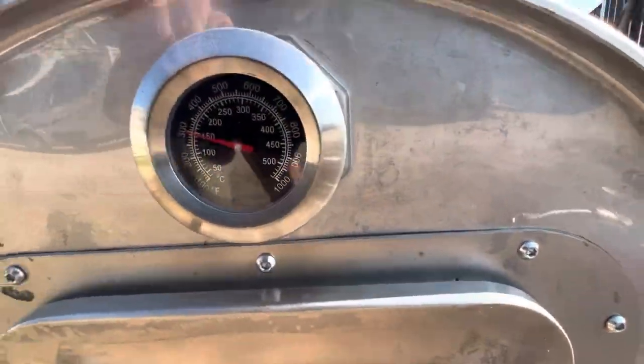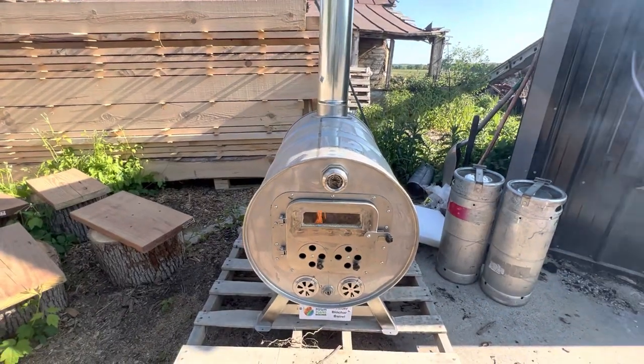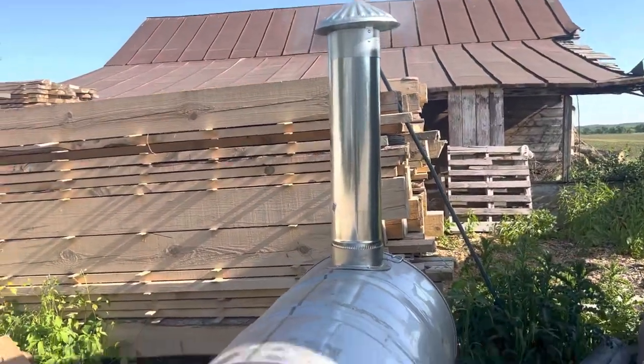We got the temperature rising in here — 300 degrees. I put wood in front of my draft; they need that draft farther up.